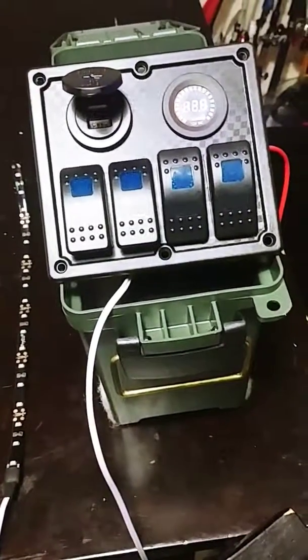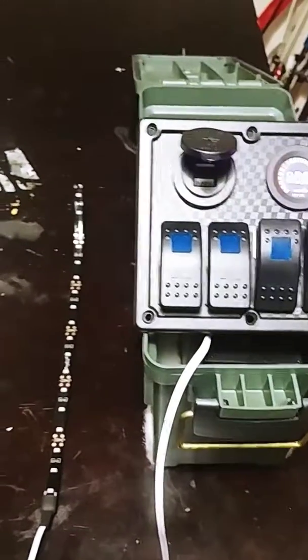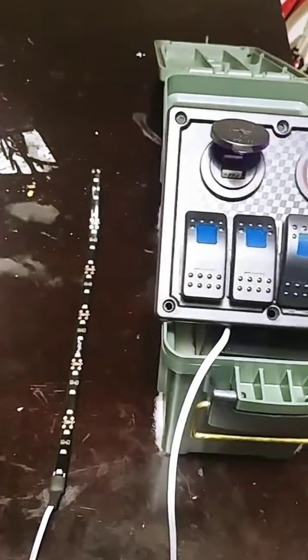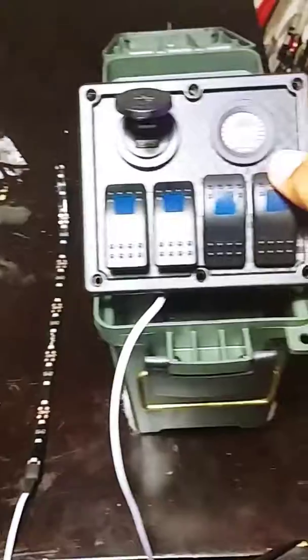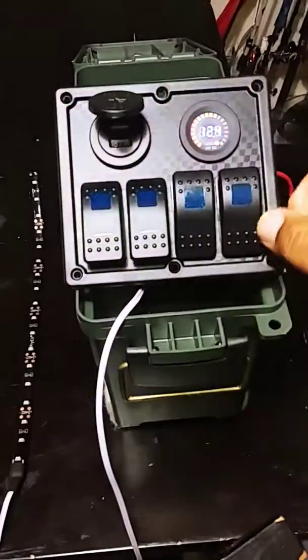I'm going to try and mount this on that seat behind you, or I'll create something on the side of the boat where it could sit between the first bench in the back and the middle bench, so you just have easy access to it. Flip the switch — lights come on, lights go off.